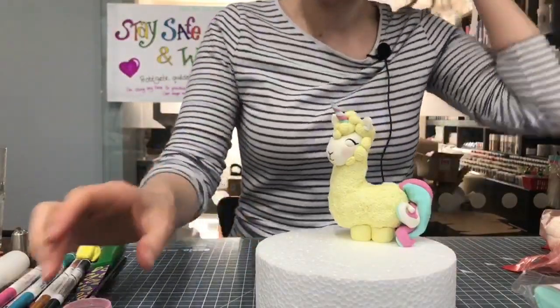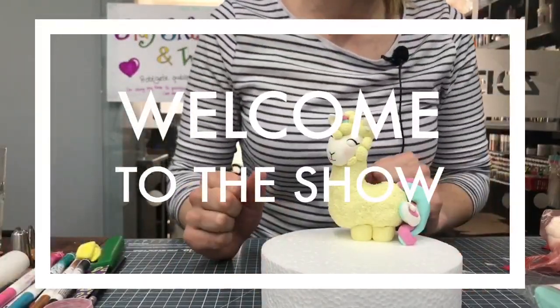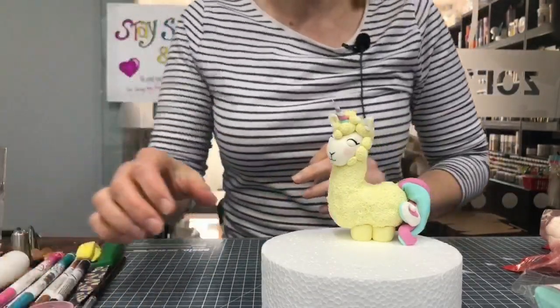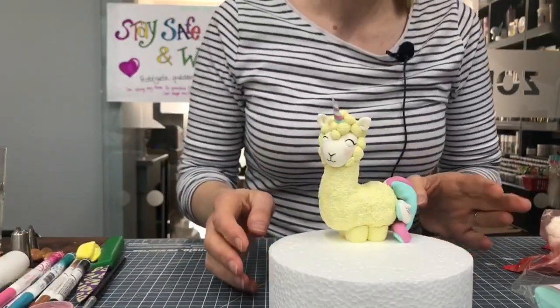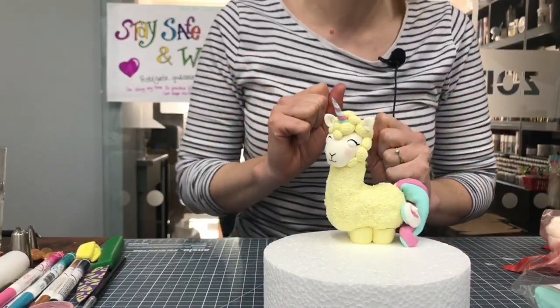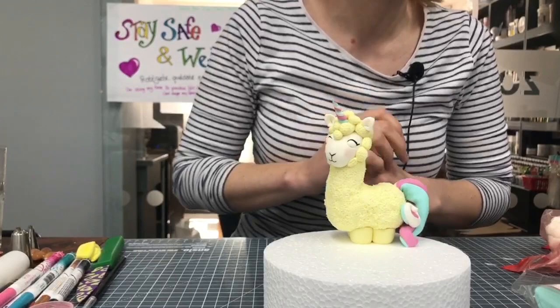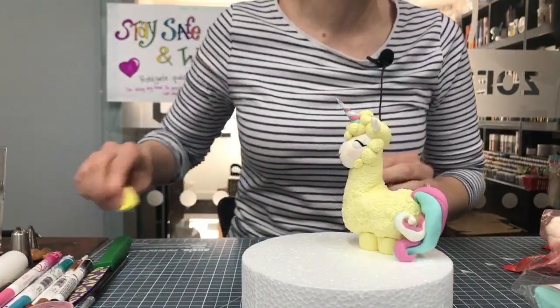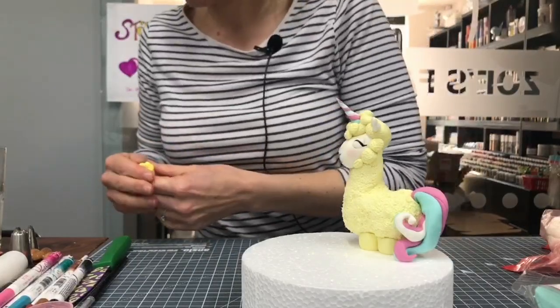Thank you for joining us again for another Facebook live. I'm afraid I only decided what we were making 20 minutes ago, that's why I didn't tell you all in advance. We're making a llama corn - that's what we call them, people suggested it.